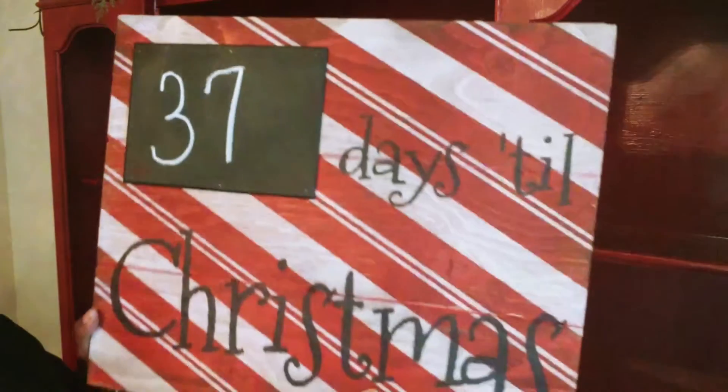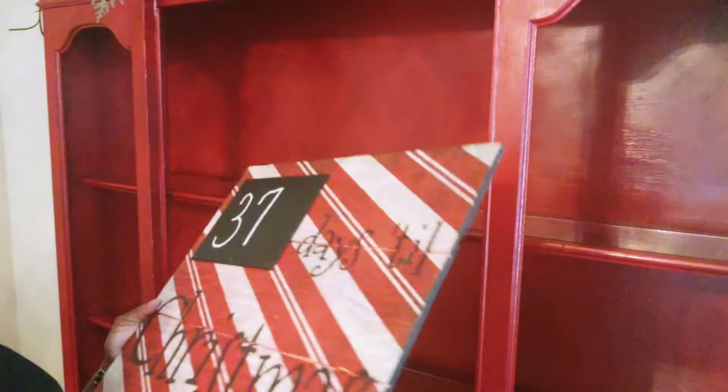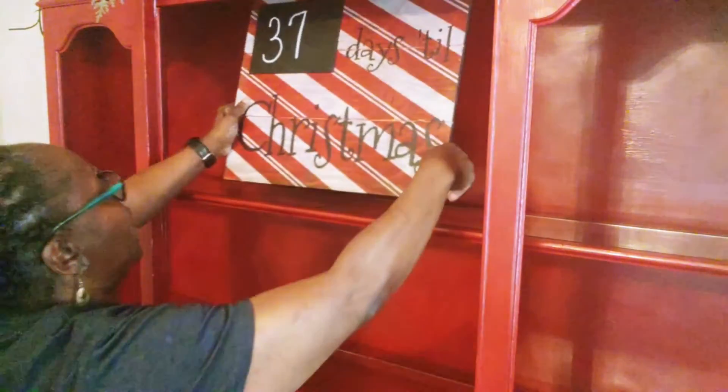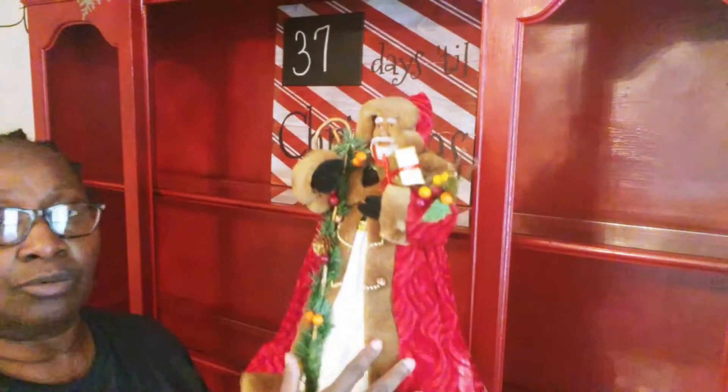This is a cool Christmas shop. It says 37 days to Christmas, and I believe it's going to be 37 days for Christmas — this is something I've had for a long time.